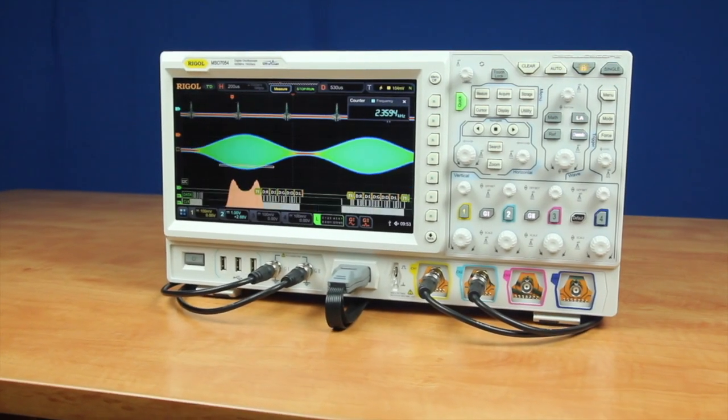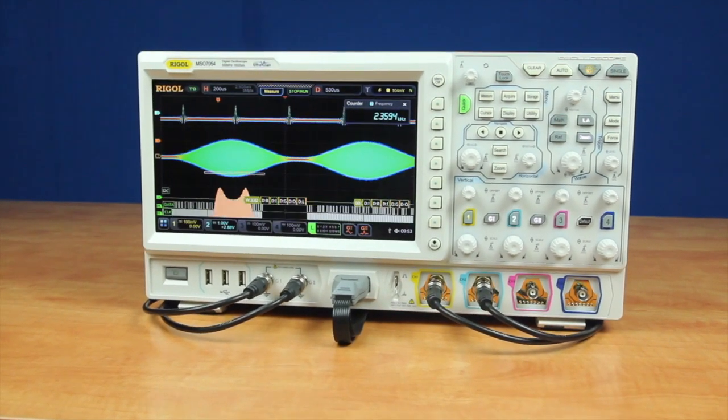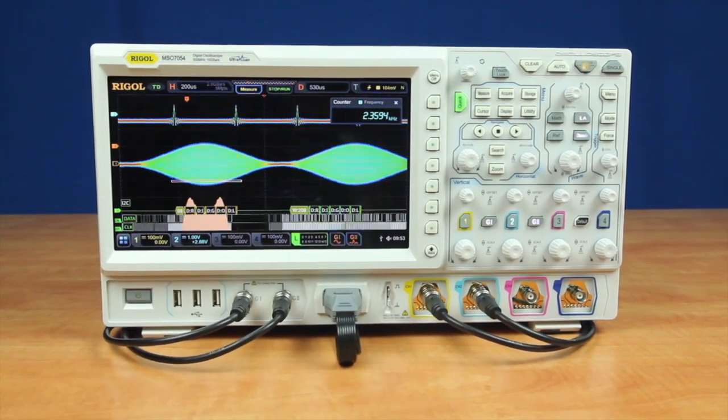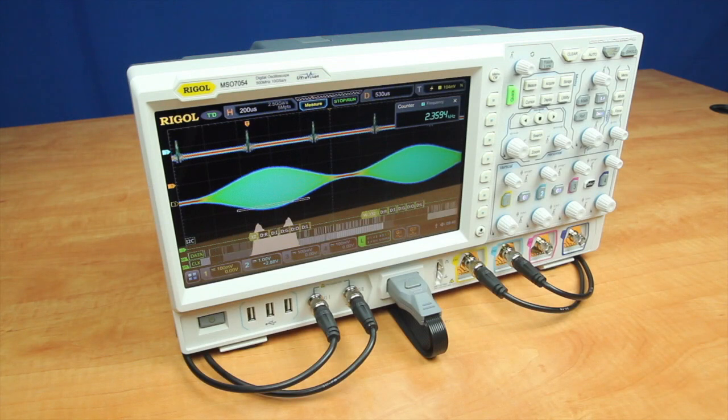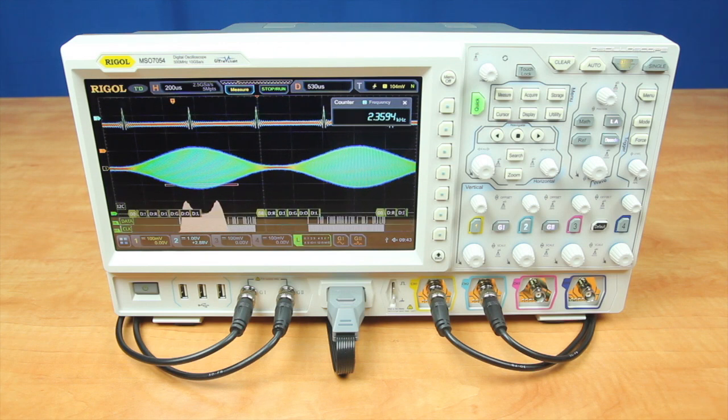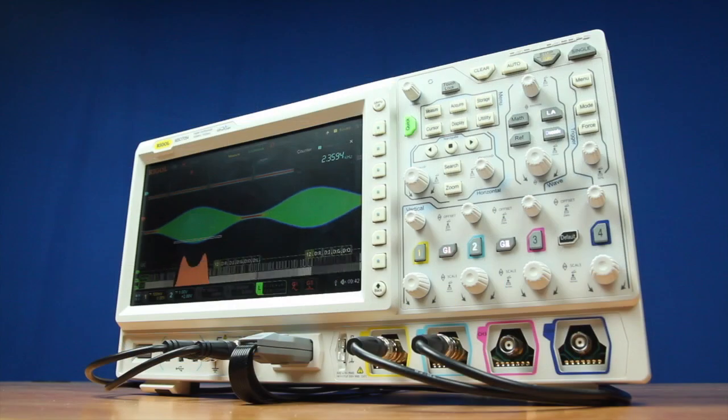Today I will be introducing the DS7000 series digital oscilloscope. This digital oscilloscope has a high sample rate of 10 gigasamples a second, high waveform capture rate of 600,000 waveforms a second, long record length with a maximum of 5 million points, multi-level intensity and color graded display, advanced analysis features, and a flexible user interface. This instrument brings advanced analysis and visualization capabilities to embedded design, power analysis, serial decode, and RF applications.